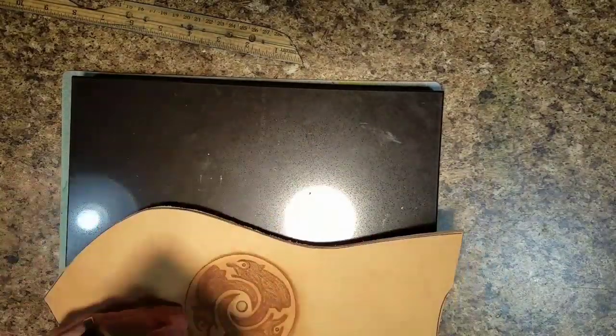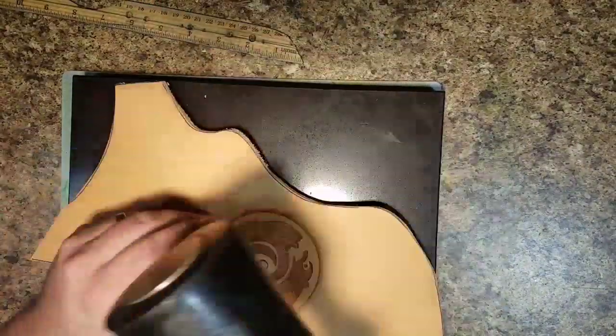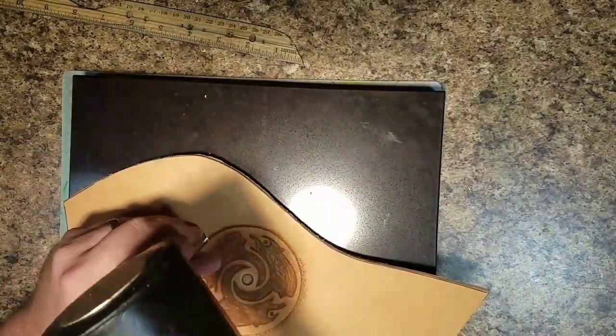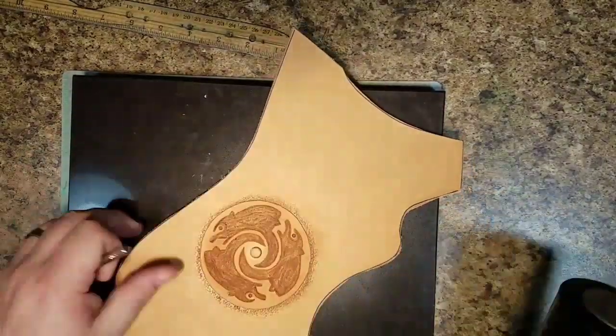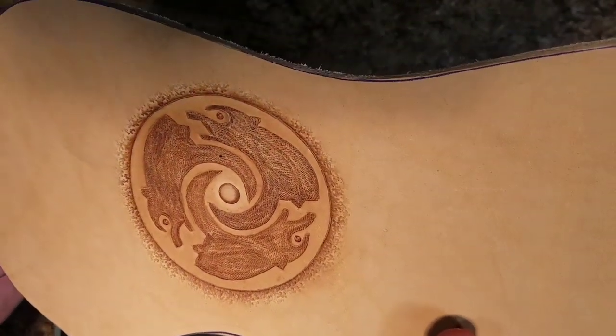Now I'm going around and beveling around the circle of the medallion. In this shot I'm using a matting tool — probably my favorite leather working tool — and it puts an interesting pattern along the outside edge that gives it a little more depth.